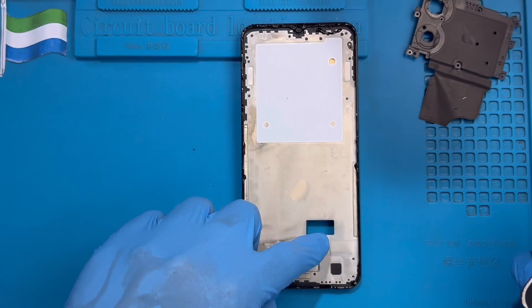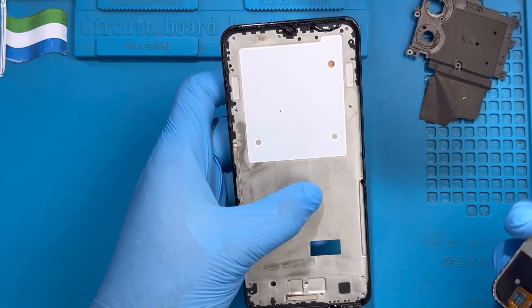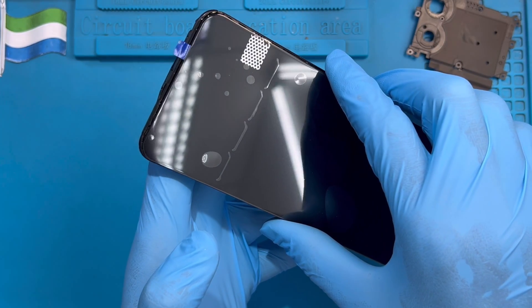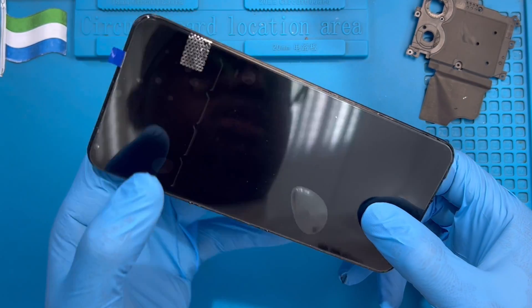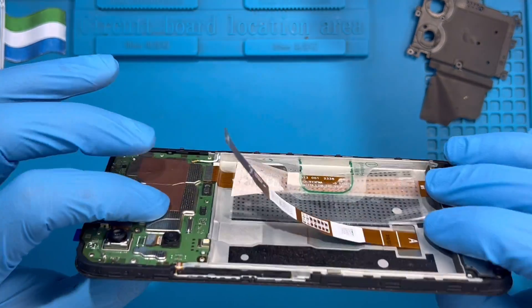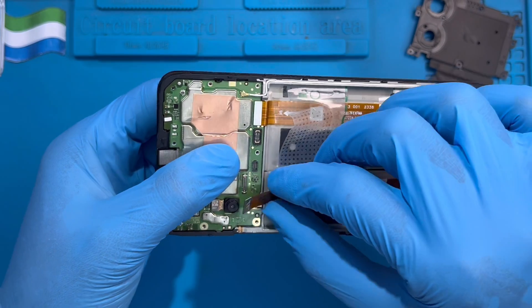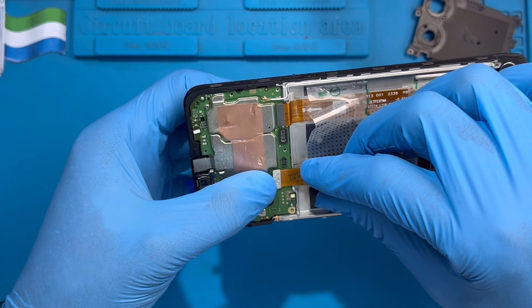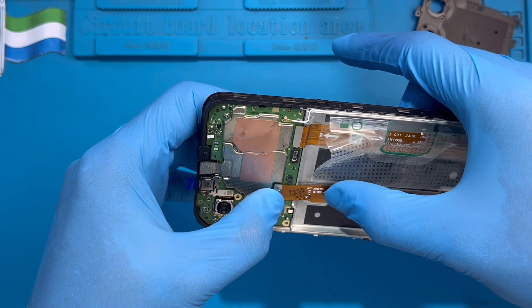Now you need to pass the LCD cable from this side. Just pass the cable like this, very nicely. Make sure the LCD is very straight — don't bend it. Make sure it's very straight like this. Then fix the LCD connector. Make sure you have the right position before you press it in. Don't force it if you don't have the right position, so you don't damage the connector on the motherboard.